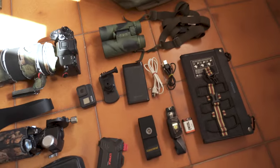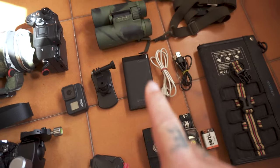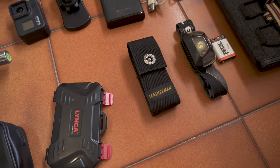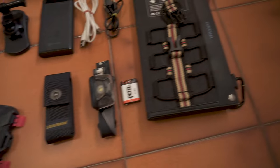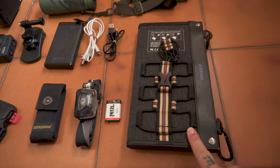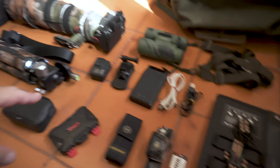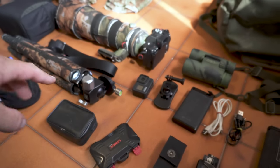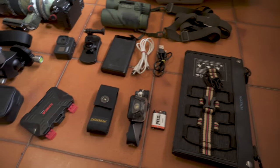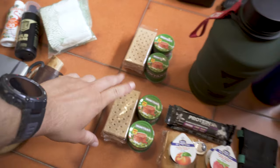I have my binoculars with a harness sling, a power bank with a few cables, the Leatherman multi-tool, and the headlamp. This is the solar panel, but I'm not sure I'll take it — for the Sony I only have three batteries and if I start recording video I think it's not enough.